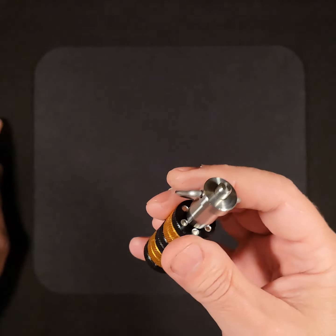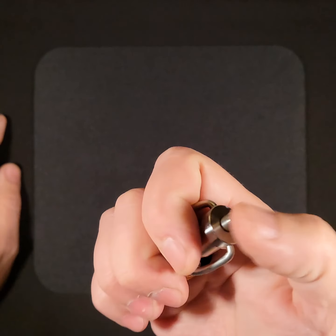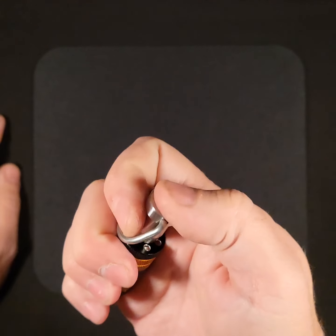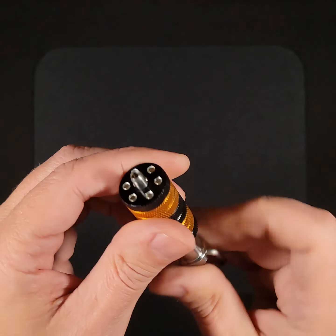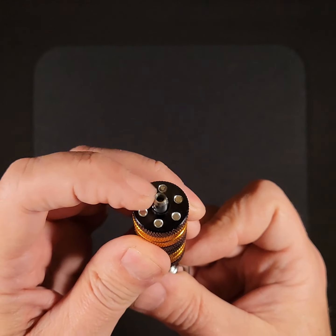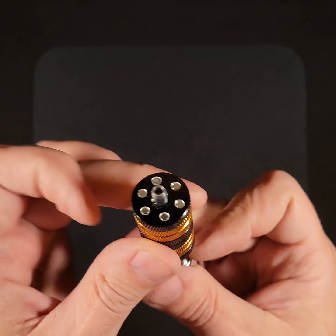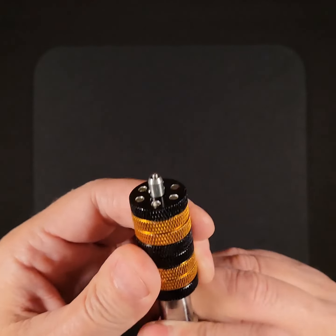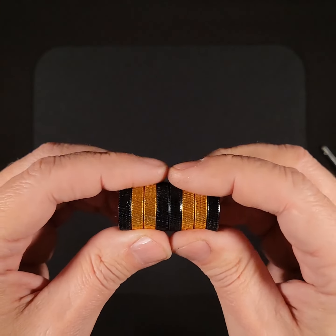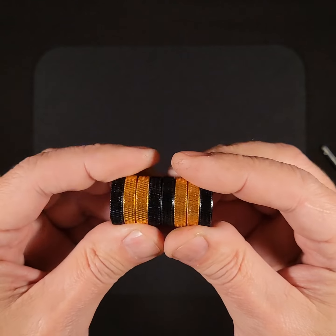Another fidget feature is the locking button on the pin. That's very pleasing, and what it does is it releases two little balls down here that are retaining these discs, so they can be taken off. You'll want to take them off periodically to clean between the surfaces.